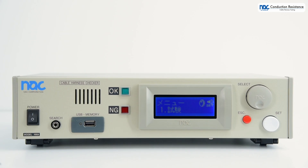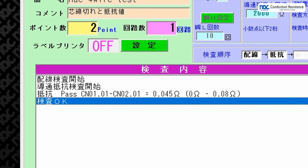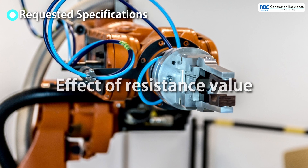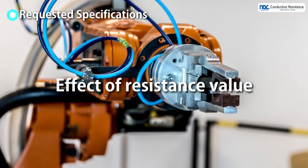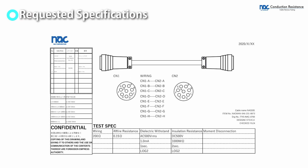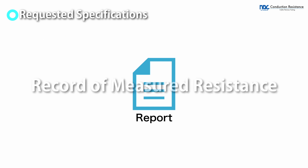By a cable harness tester, all circuits can be tested at high speed. Conduction resistance testing is very important for quality. It should be performed when resistance values are specified in the testing specifications. Recording the measured resistance values in a report will lead to confidence in the product.